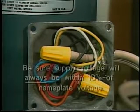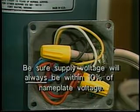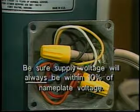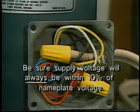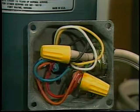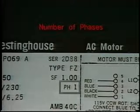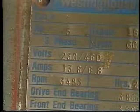Even though 208 volts is just within the 10 percent limit, actual voltage at the motor is likely to drop below 208 at least part of the time. Use a motor with a nominal voltage rating of 200 volts if your supply is 208 volts.